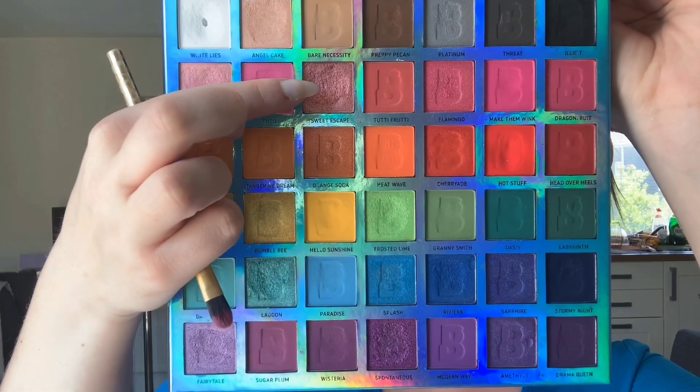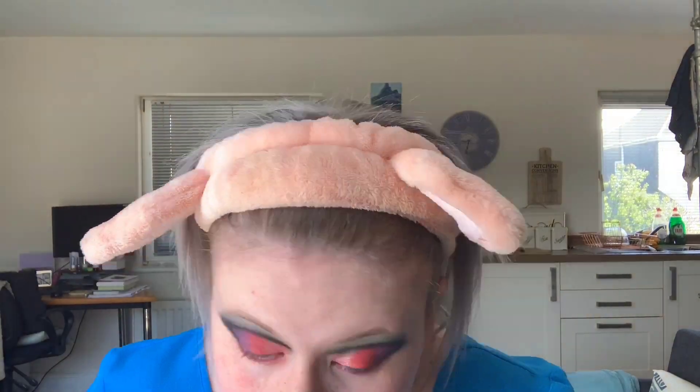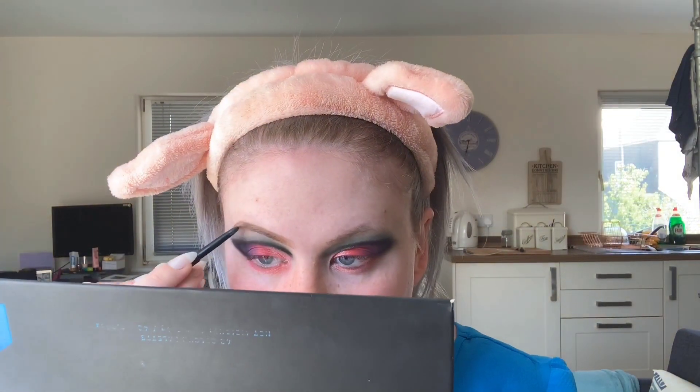In the corner I'm going to put Sweet Escape. Underneath the eye, I'm going to do Hot Stuff first and then Sweet Escape underneath that. Before I move on, I'm just going to blend everything to make sure it all matches up nicely. For my eyebrows, I'm going to take the Anastasia Beverly Hills Brow Wiz, use the spoolie to brush up my eyebrows, and then fill in the rest.